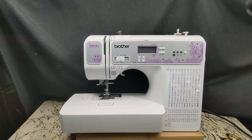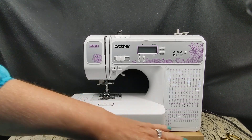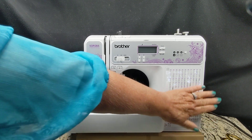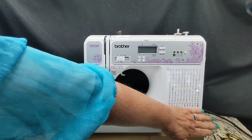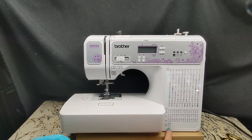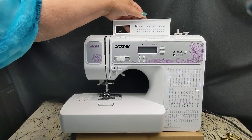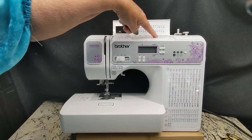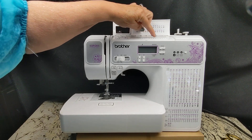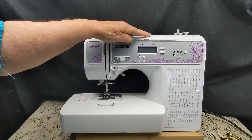Let's talk about why I like this machine so much better than the Project Runway — there are so many good features. The Project Runway comes with 100 stitches, which is what you see right here. This one came with another 49 stitches on top of that. It also came with alphabets and numbers — these are all the other things you get with this machine. That was one feature, but not the most important.